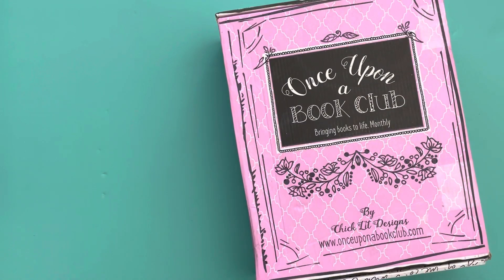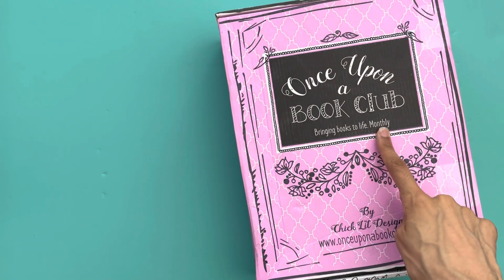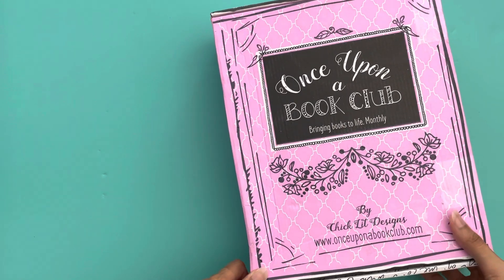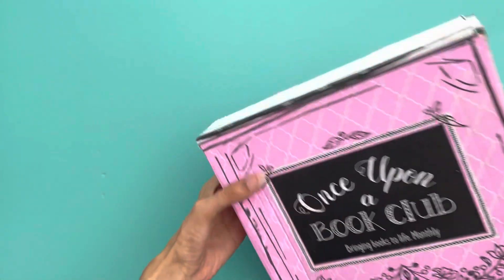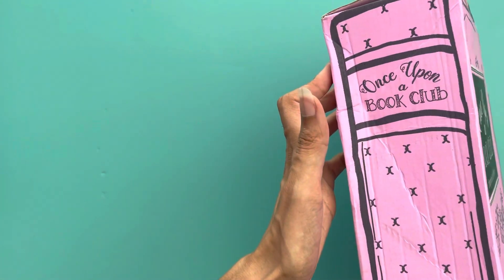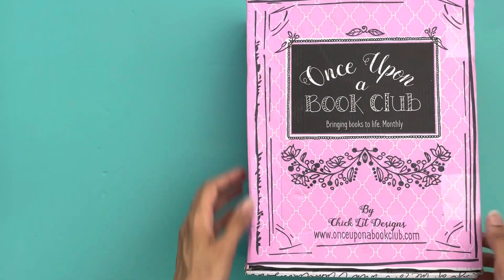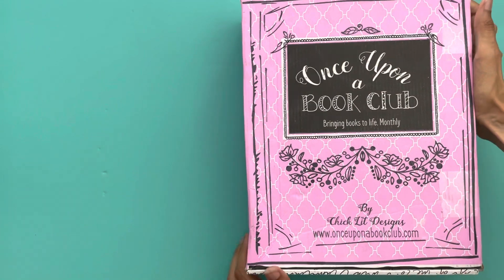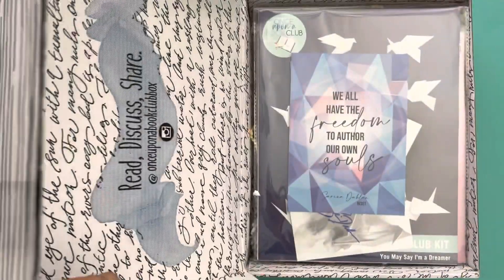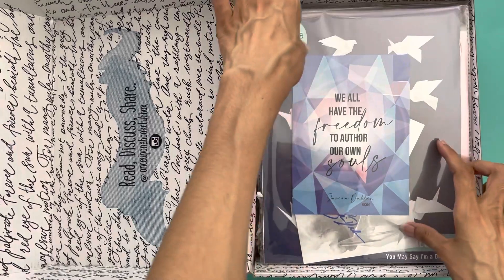I want to transition and show you the adult box that I got — this is my first one as well. The color has changed: this box is a little more purple or pinkish while the young adult box is teal. Again you have this very decorative outside that looks like a book with pages on the opposite side. I'm a sucker for pretty packaging and they really executed this in so many ways.